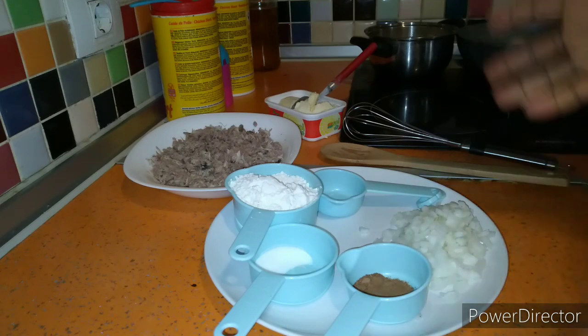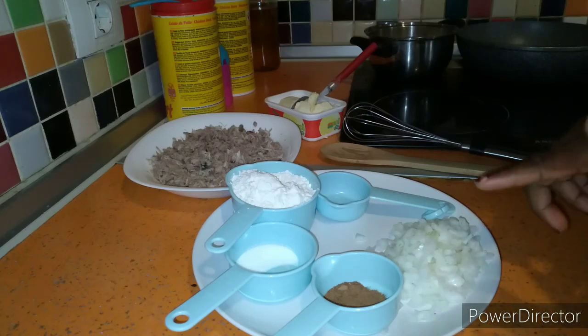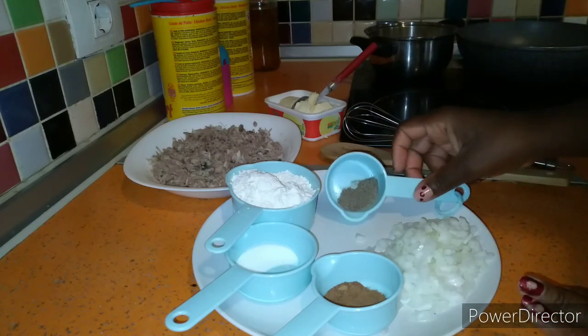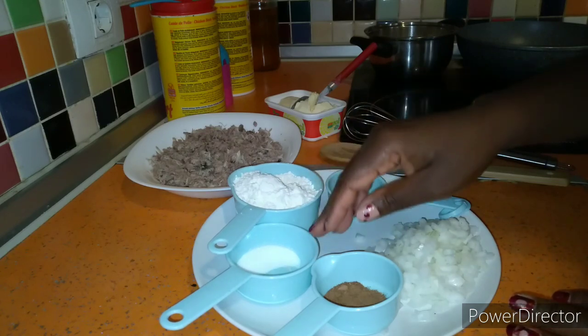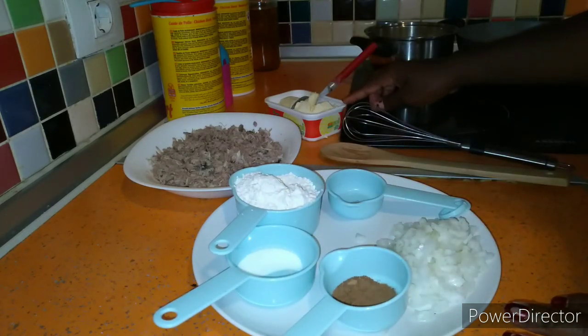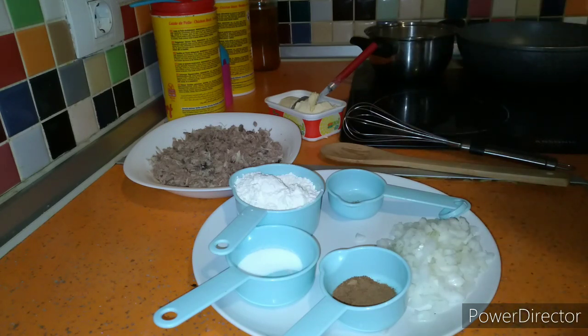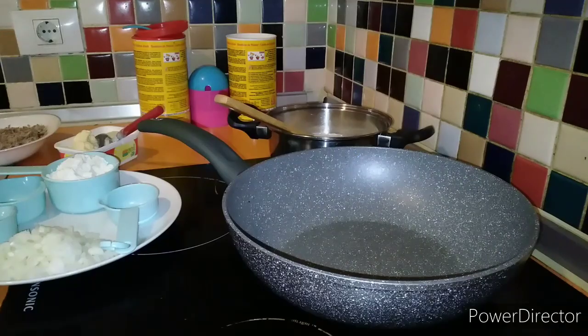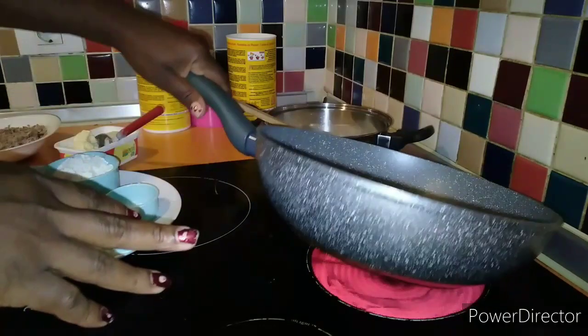Let me introduce you to my ingredients. Here we have our onions, sliced. And here I have my black pepper, flour, salt, nutmeg, tuna fish, butter, and milk. So let's go, guys.